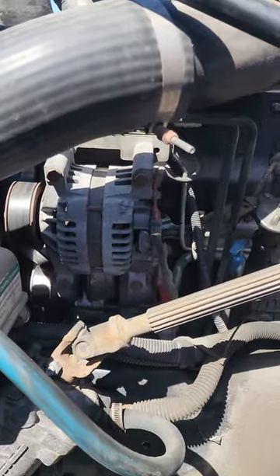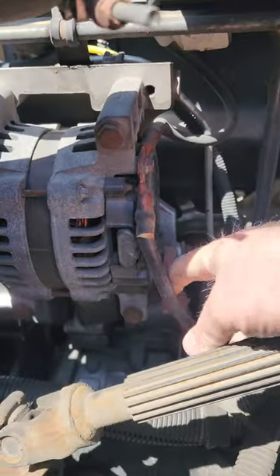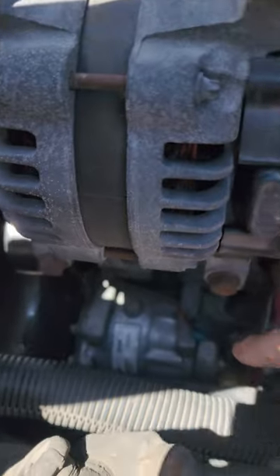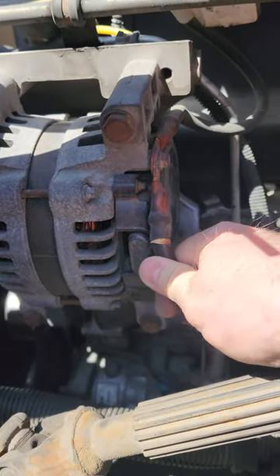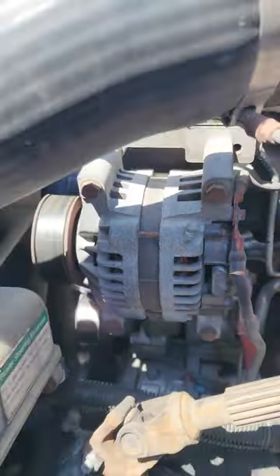The second part we're going to cover is the alternator, which is familiar to a lot of people. The alternator is belt driven and what we're going to be looking for is just the wires coming out of it. It's different from the AC compressor — the AC compressor has hoses coming out of it, while the alternator has wires. Also check to make sure it's not loose and that all the wires are not broken.